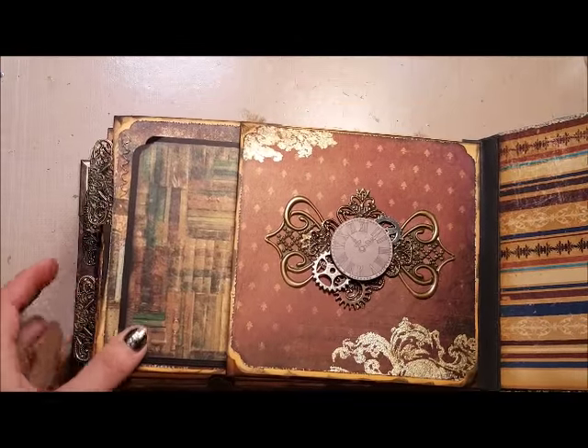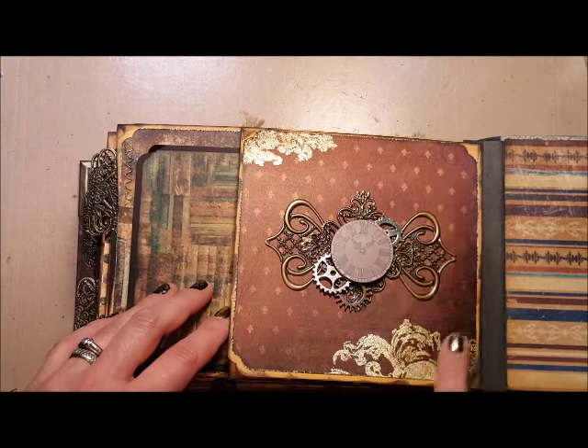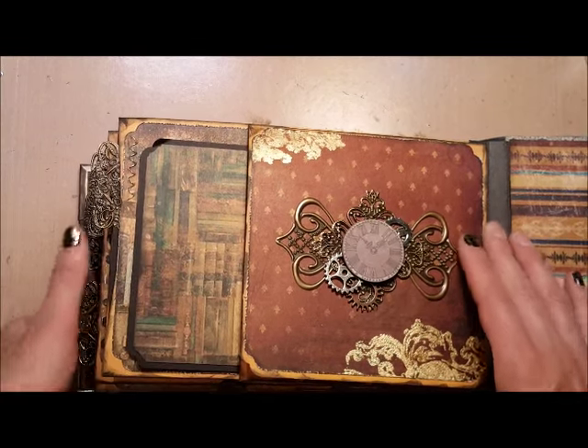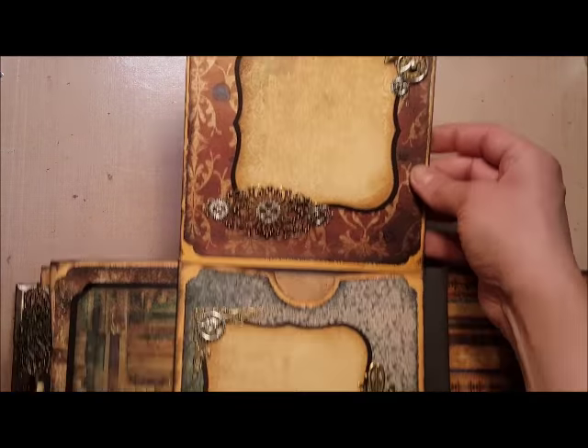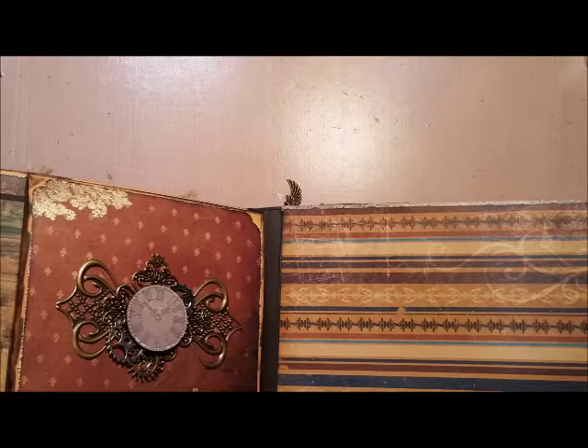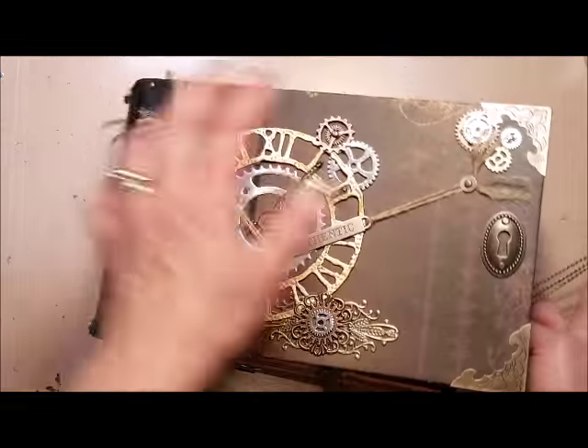And last but not least is this one — it's all done with gilding flakes and a sticky embossing powder from Ranger. I just put a couple of picture mats in there, and the inside back cover I just opted to leave plain again.